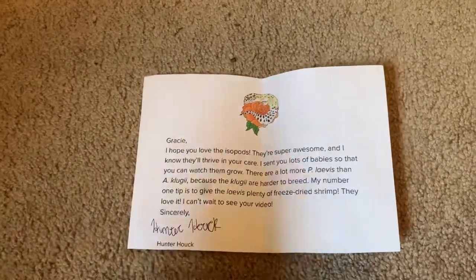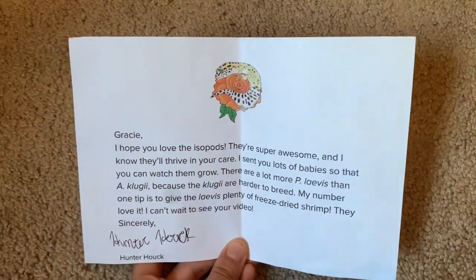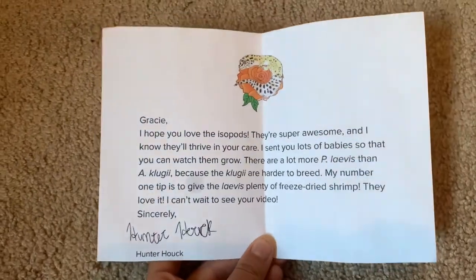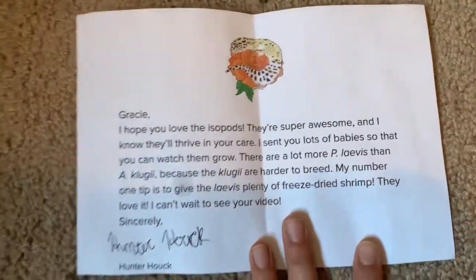Thank you so much to Hunter for sending me these guys — I'm so excited. I can't wait to see how they grow and thrive and how the colonies flourish. Don't forget to go check out Hunter's channel linked in the description below. I'm also going to be linking his video, which is the first part to this one — he recorded a video of him shipping the isopods to me, so definitely go check it out.